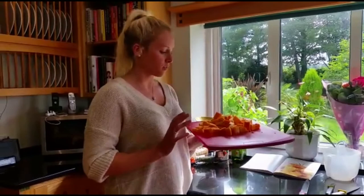First of all I have chopped up a butternut squash, a whole one, and I'm going to add it to a pan of boiling water to cook.